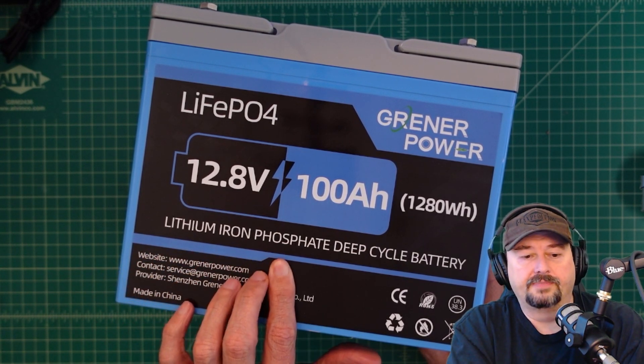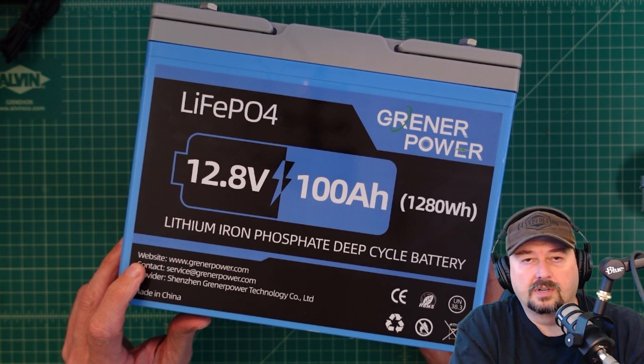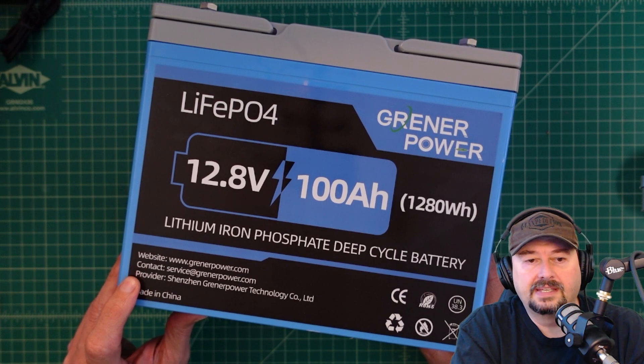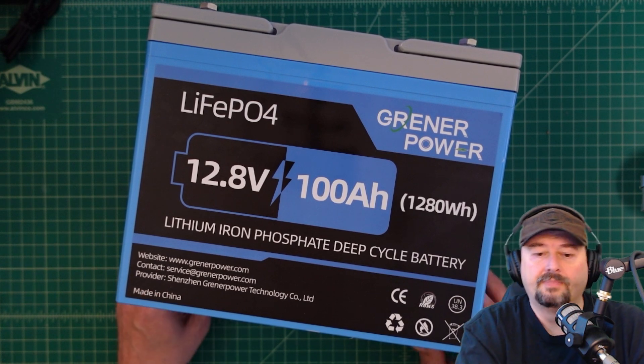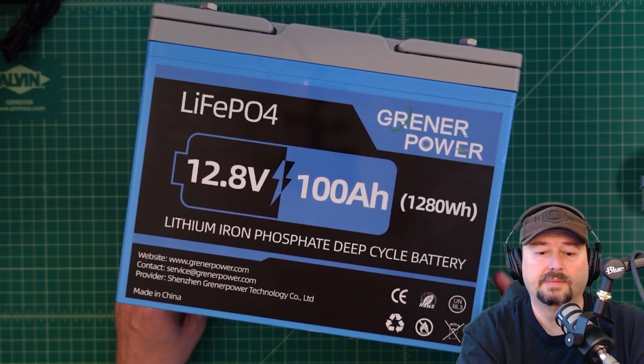Here it says lithium-iron phosphate deep cycle battery. You can see the website or URL for Greener Power right here, then a contact email address, and the provider: Shenzhen Greener Power Technology Company Limited, made in China. Here it's got some accreditations and logos. I'm not 100% sure what they mean, but they look good.